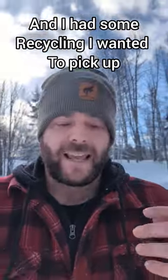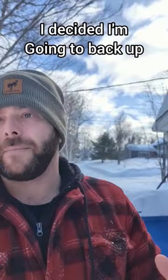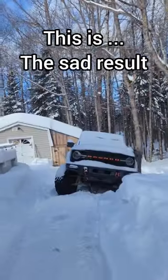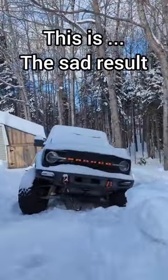The other day I came home from lunch and had some recycling I wanted to pick up. I decided I'm gonna back up to the shed and load up the recycling in my Bronco. This is the sad result.